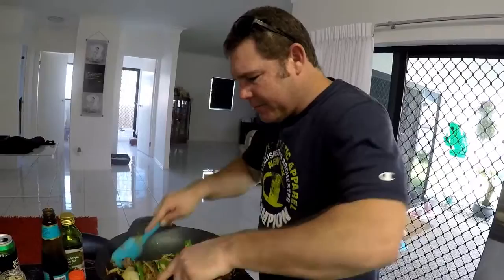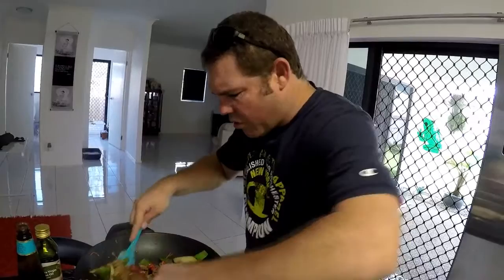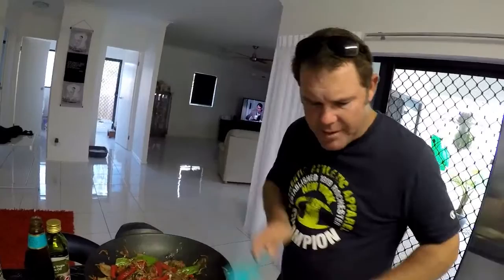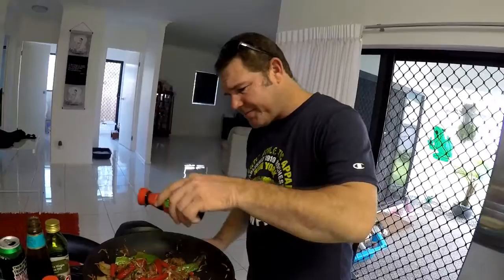Oyster sauce rocks, but you can't put too much in — if you put too much oyster sauce in it just becomes too salty. Take a sip of your beer. Now it's time for soy sauce. A little bit of soy sauce — that's all you need.